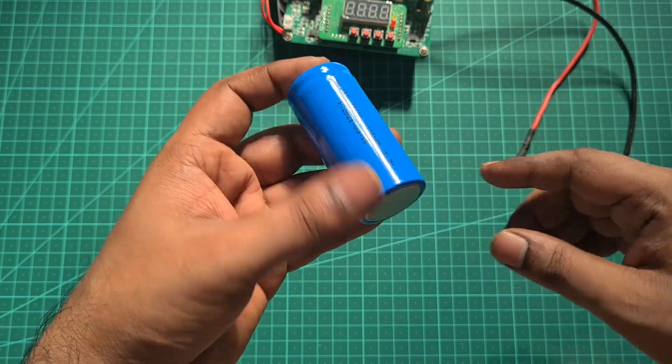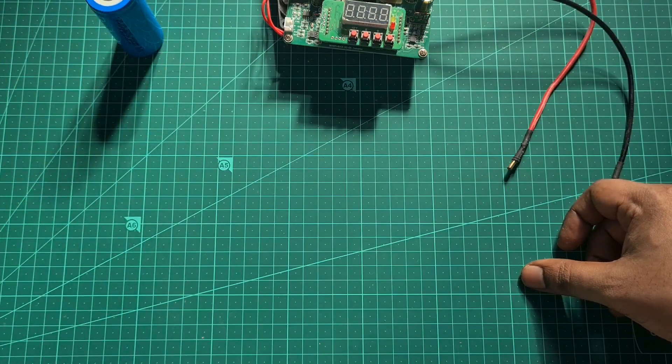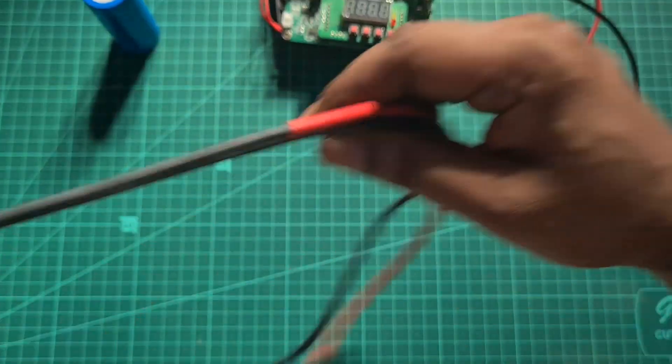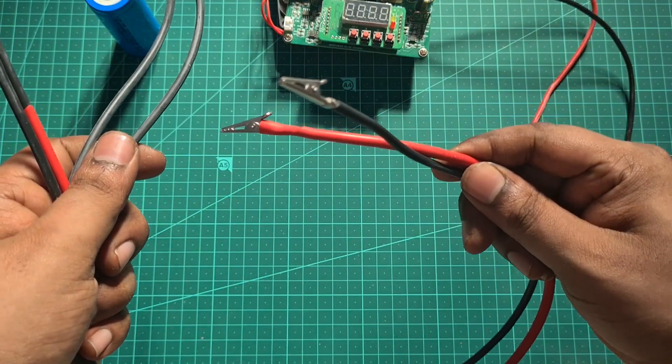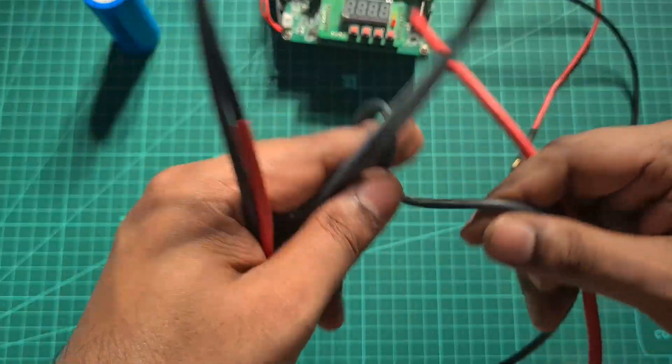If you need the cells, you could reach out to me — I'll be able to hook you up with the batteries and I'll leave the contact number at the bottom of the page in the description. Now, to charge those batteries, what I did was I connected an alligator clip to a high flexible silicon wire.